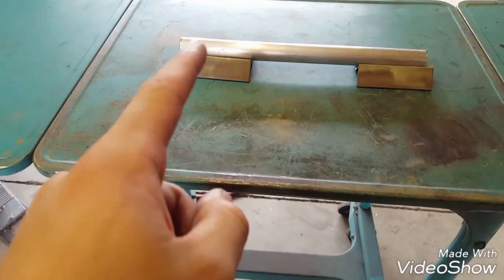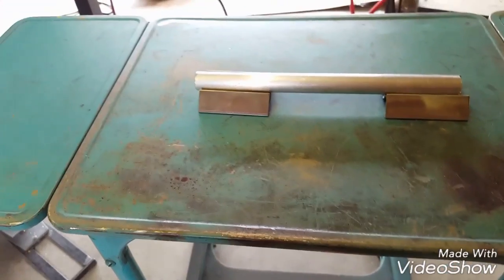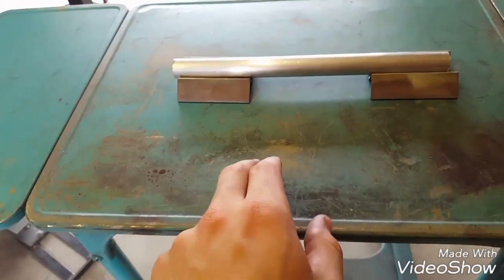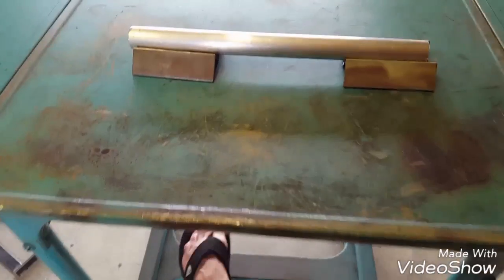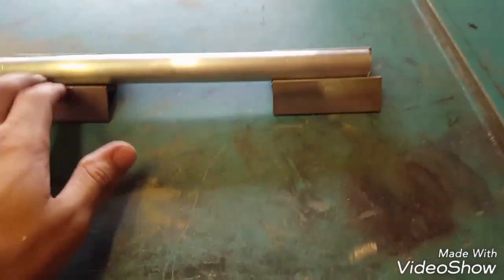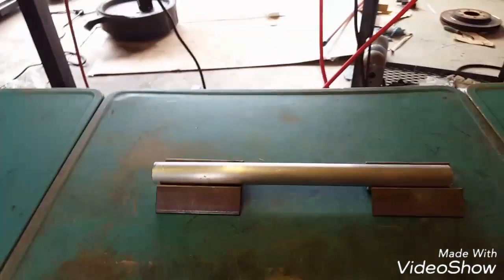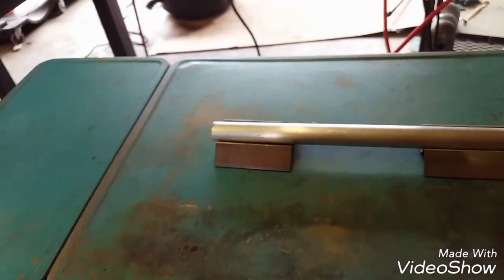I saw you on Instagram — I think it's Reweld or Reweld — doing stainless exhaust on a video you put up. I do a lot of tubing that's all bent up like that, and I use these V-blocks — just a bigger version at work made out of aluminum. They make it so much easier and keep the tubing from getting scratched up on the table. Nice job on that — it was really cool to watch.